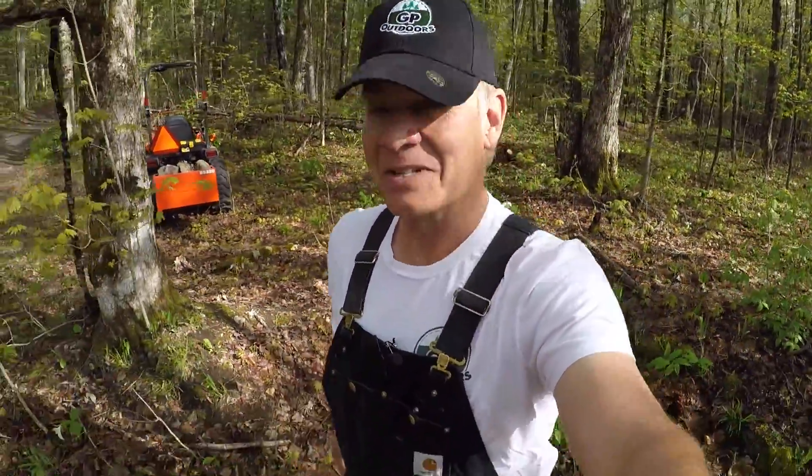Good morning. Welcome back to GP Outdoors. That pretty little white flower is our provincial flower. It's called a trillium. They grow wild all throughout the forest. It's beautiful.